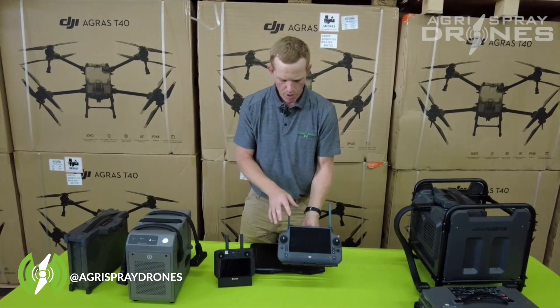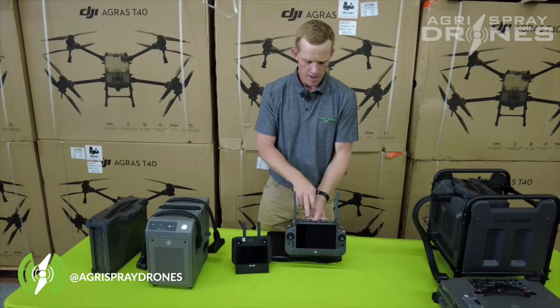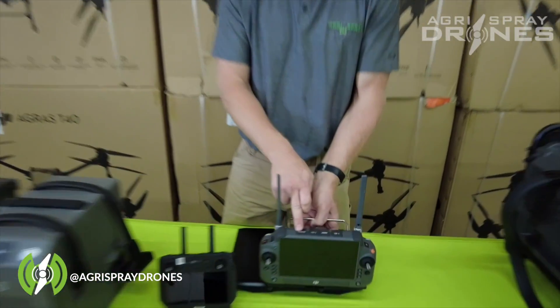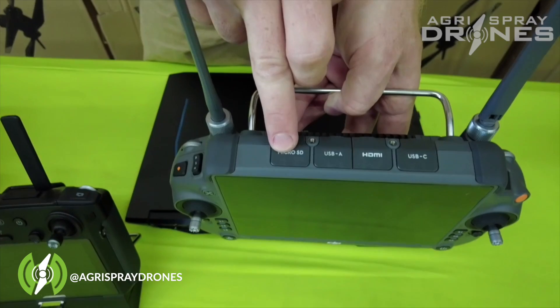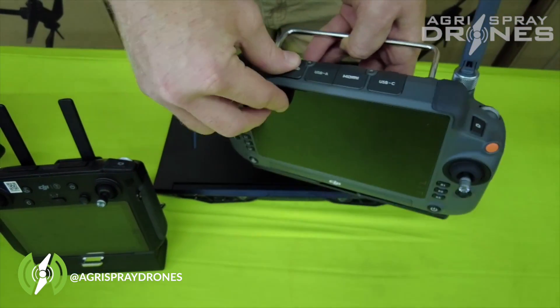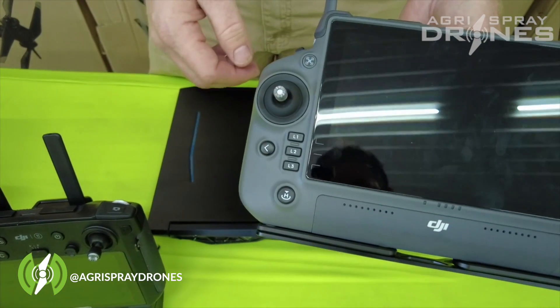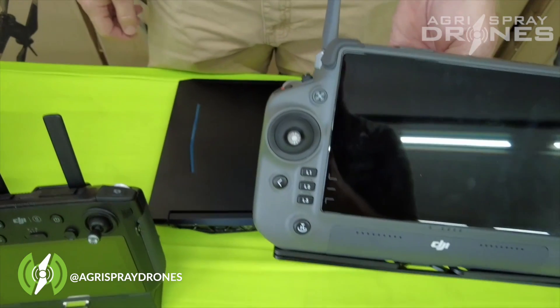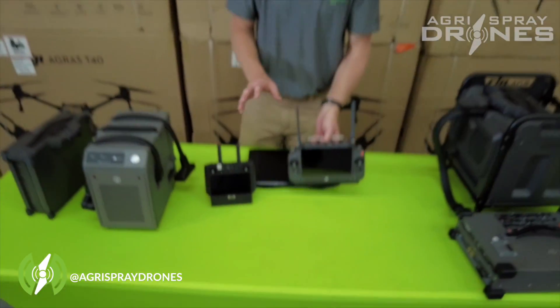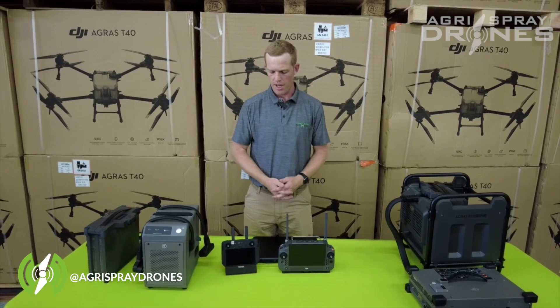This remote is a little bit better built in my opinion. We do have covers for all of the ports on top that are connected, so they won't fall off whenever you undo them, which is very nice. And there are really good rubber seals around all of the buttons and knobs. Both controllers still have an internal and external battery — nothing has changed there.